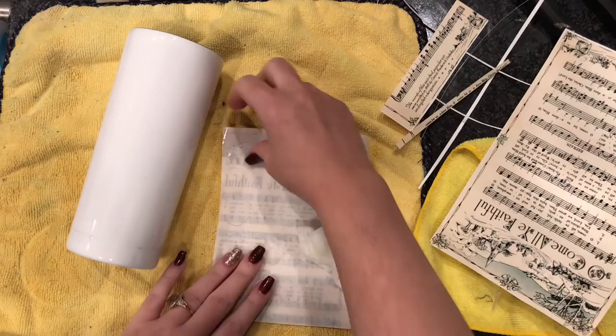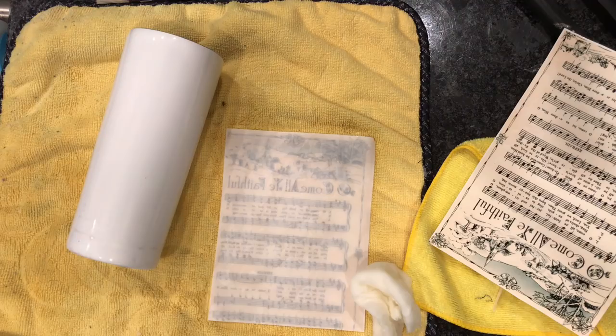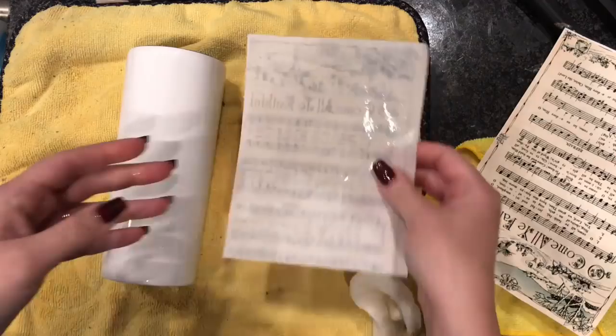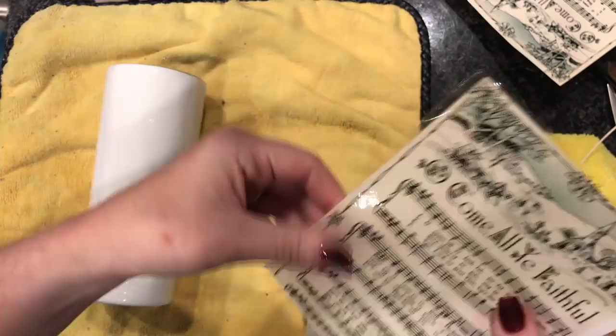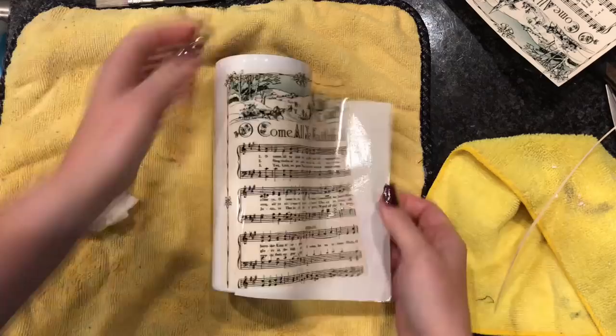For my water slide, all I do is just wet the backing of the slide. I do not submerge it in water or anything like that. I just get the backing wet, and after about 30 seconds, it will slide off pretty easily. When you're doing water slide, you do want to wet your cup as well. That will help the image basically slide around on the cup until you get it placed where you want it. If you try to place the slide on a dry cup, it will not be able to move around as easily.